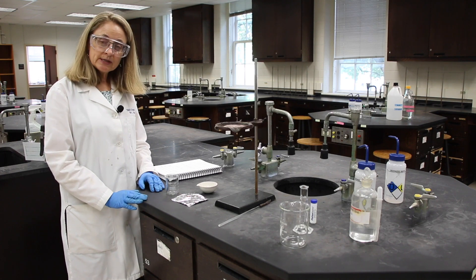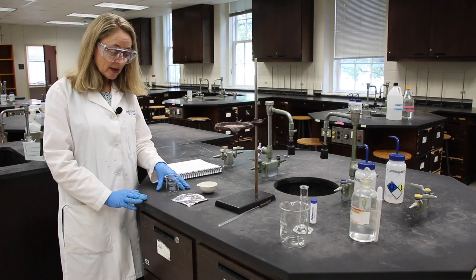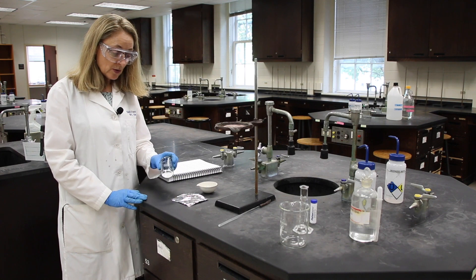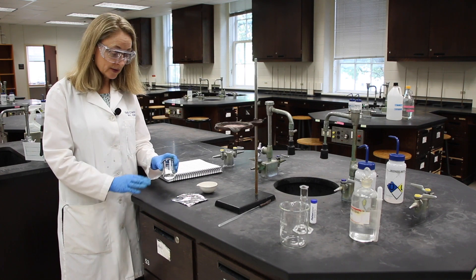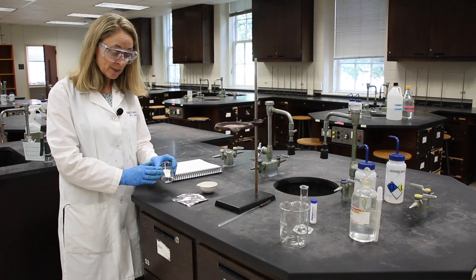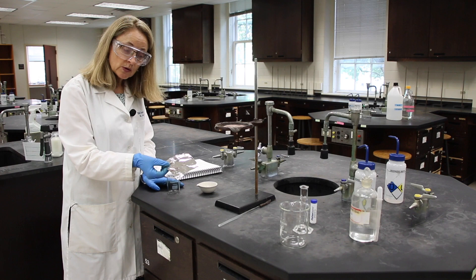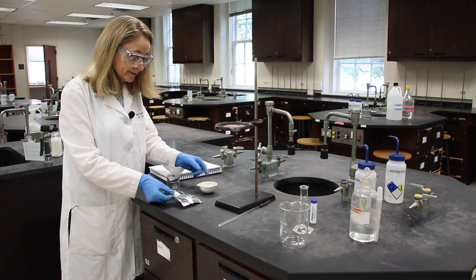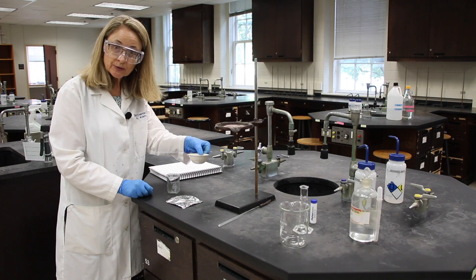The first three steps are a lot of weighing. First, we'll need to weigh some copper chloride dihydrate, which is in the back balance room, and put it in our beaker. We'll also need to weigh a square of aluminum foil and our evaporating dish. Let's go to the balance room.